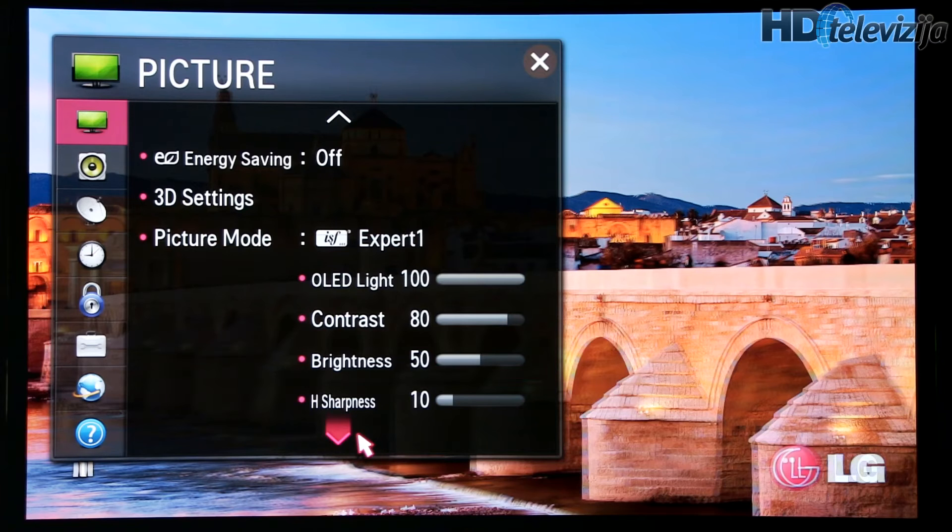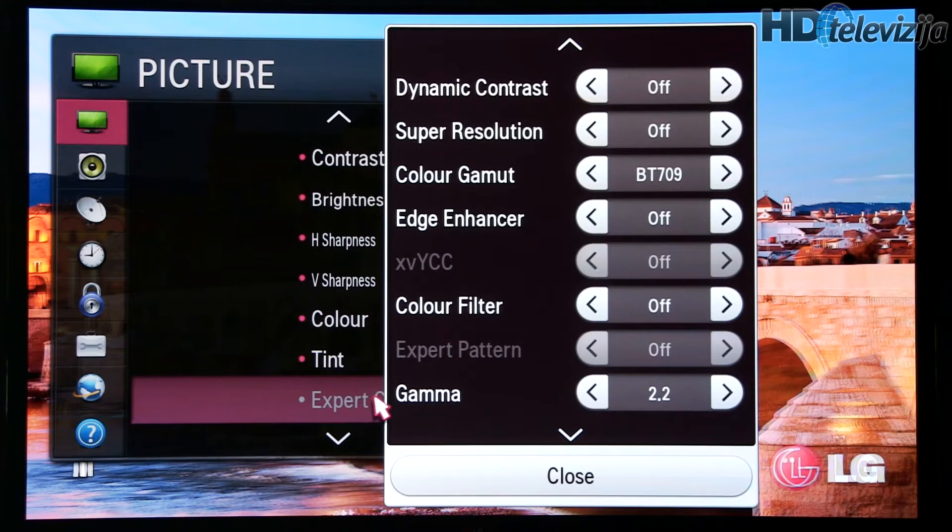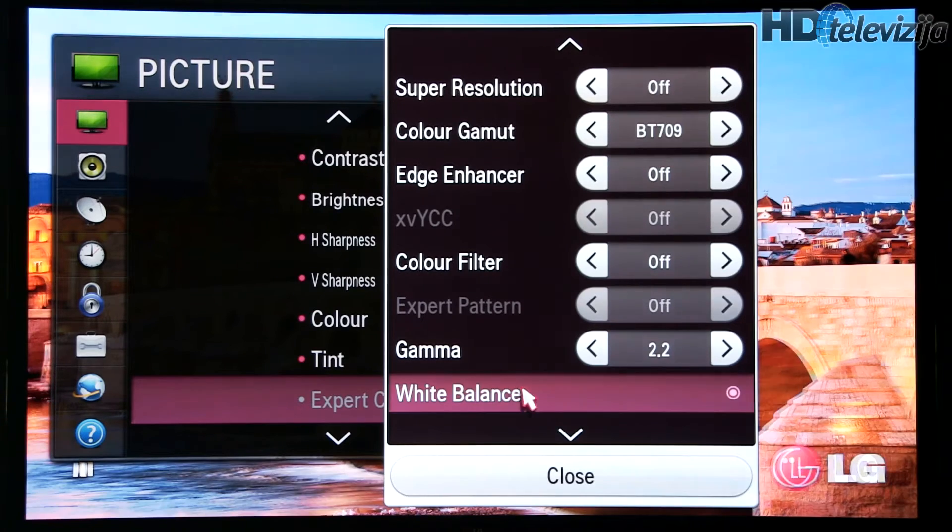Most settings remain the same because they were pretty accurate out of the box. What we modified here is color gamut and white balance.